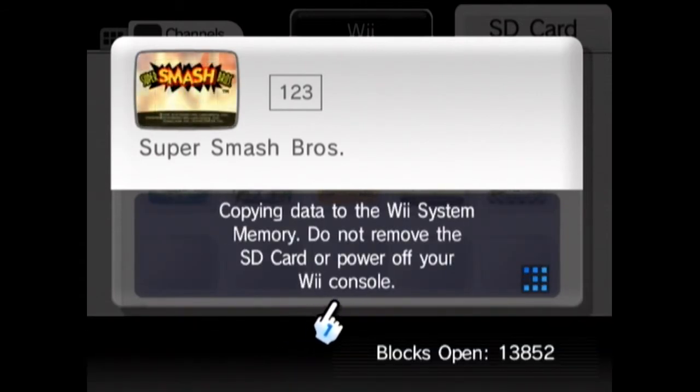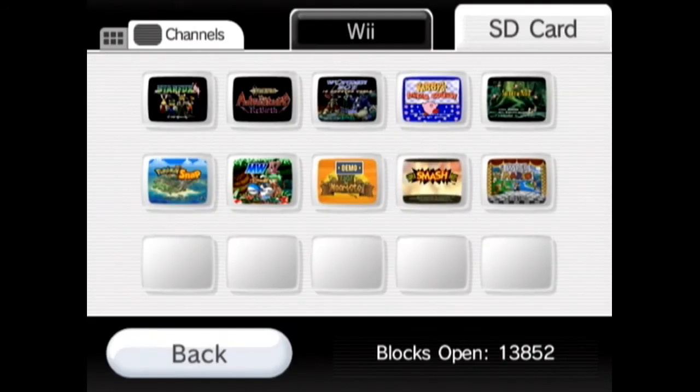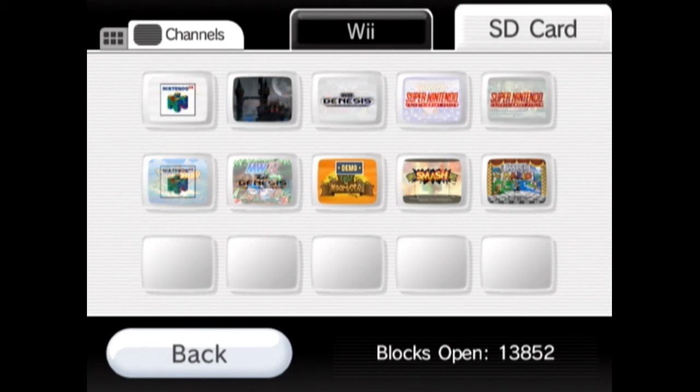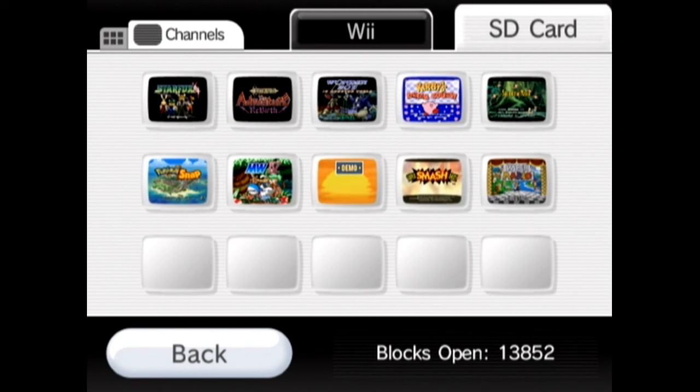But yeah, we're gonna get going, folks. Thank you for checking out this review of Aya. I have Super Smash Brothers on here — just wanted to do some data management. We will catch you next time, and I hope you all have a magical day. Don't waste $10 on this game. Later.